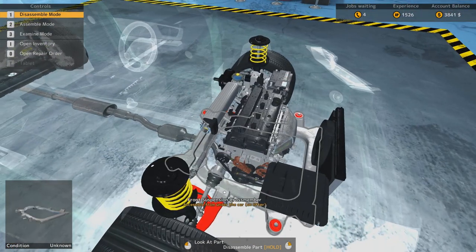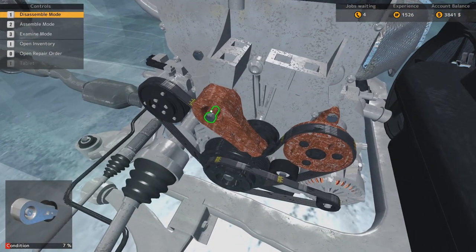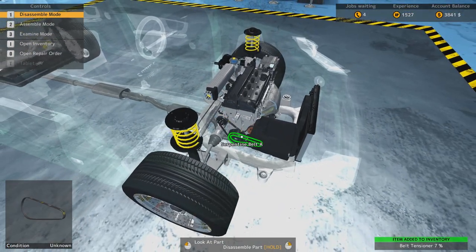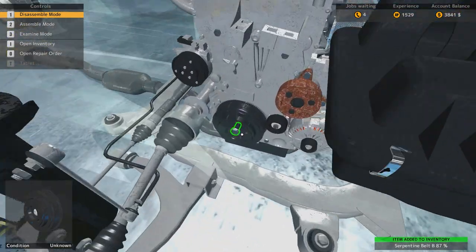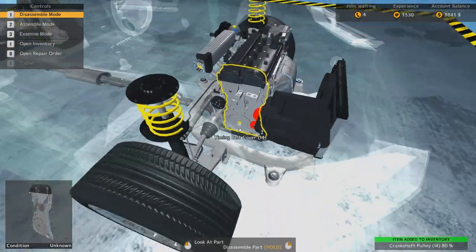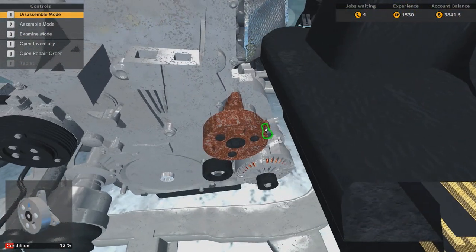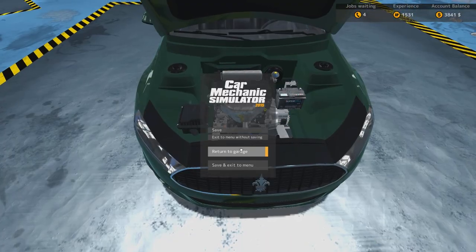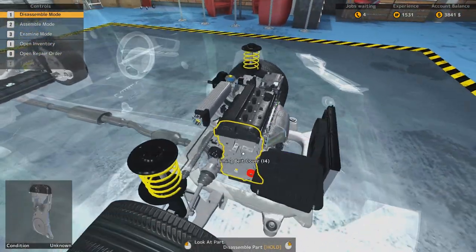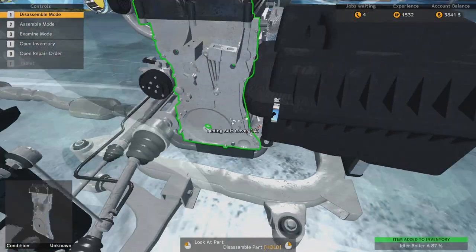Alright, we need to get the water pump off, and the belt tensioner. And of course the timing belt isn't here yet, so let's disassemble the stuff. That goes off, and then the belt. I think I have a bit of a problem because I increased the FOV of the game quite a bit, but in this game it's actually not that great because it zooms out so much.